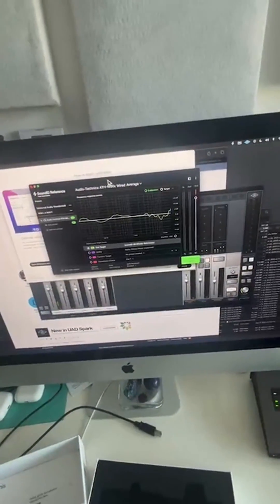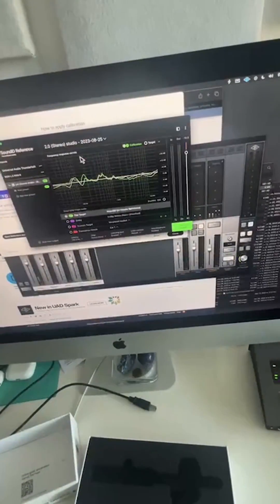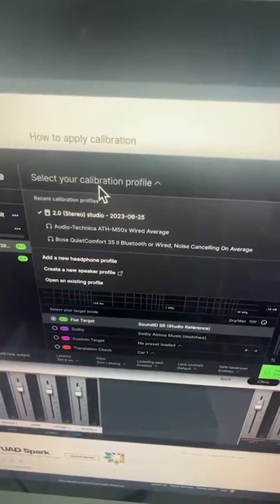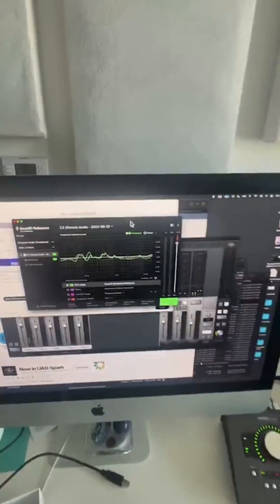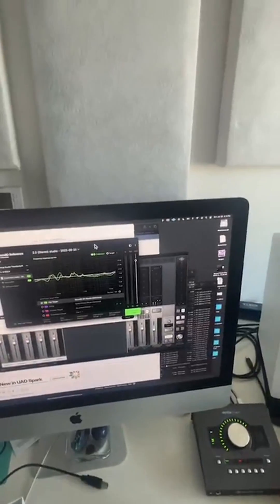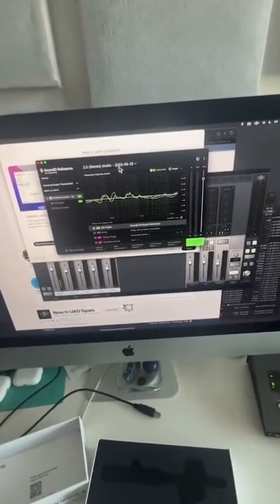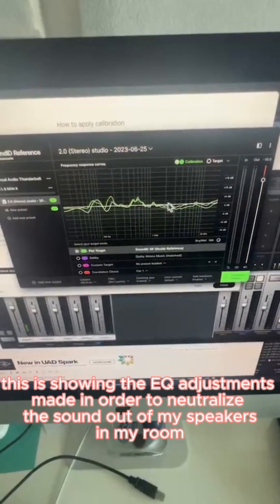I'm going to load up what it just measured. It also has some of my headphones that I put in earlier — it can calibrate headphones too, because no headphones sound the same. No headphones are completely flat; some are more neutral than others, but every headphone has its own sound. This software just flattens everything out. The target is this white line — to get everything flat.